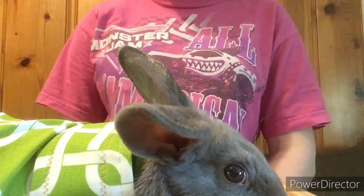Hi guys, welcome to the Lone Star by Rabbit Tree YouTube channel. Today I will be showing you how to tattoo a rabbit's ear.